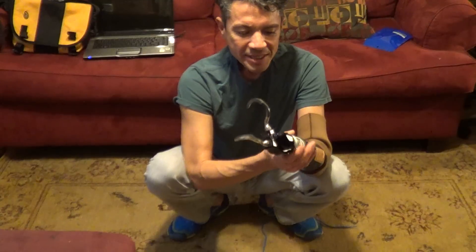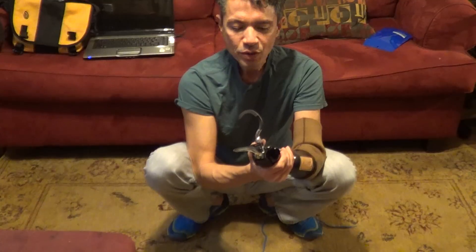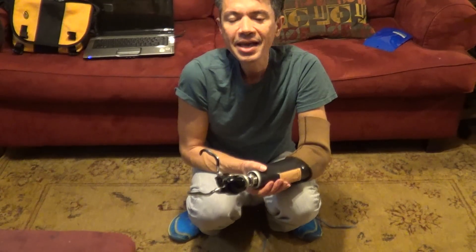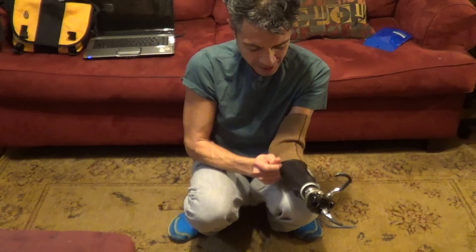Hey everybody. I decided I'm going to film myself tying my shoes just to show really that I can do it and how quickly I can do it. But I've been practicing a lot with this today and my muscles are — maybe I've got muscle fatigue from trying so much.